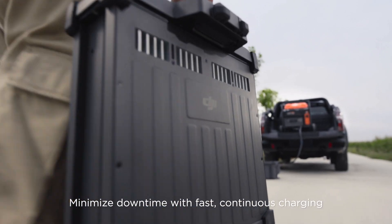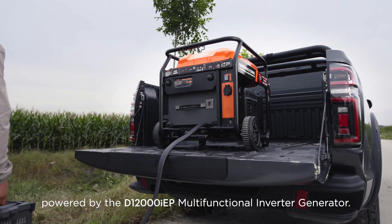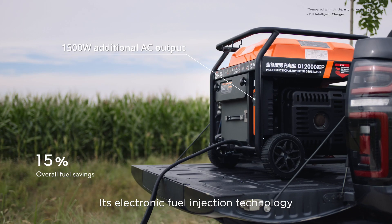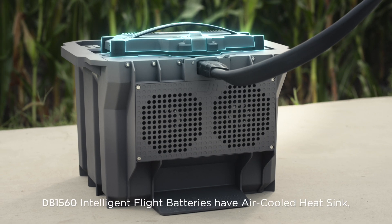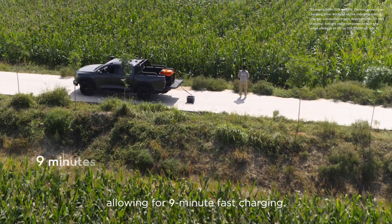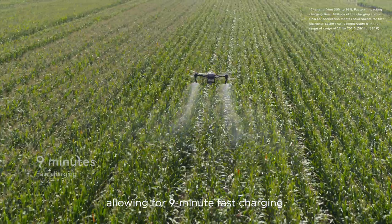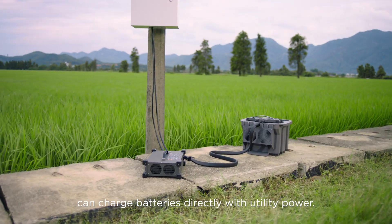Minimize downtime with fast continuous charging powered by the D12000 IEP Multifunctional Inverter Generator. Its electronic fuel injection technology improves fuel economy. DB1560 Intelligent Flight Batteries have an air-cooled heatsink, allowing for 90-minute fast charging. The C10000 Intelligent Charger can charge batteries directly with utility power.